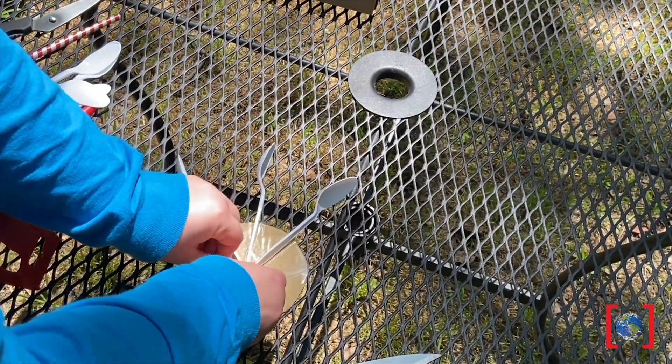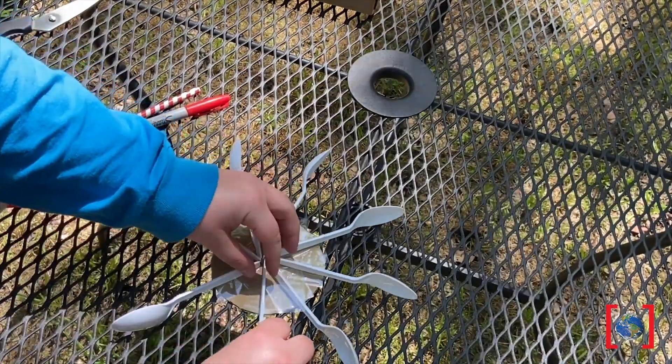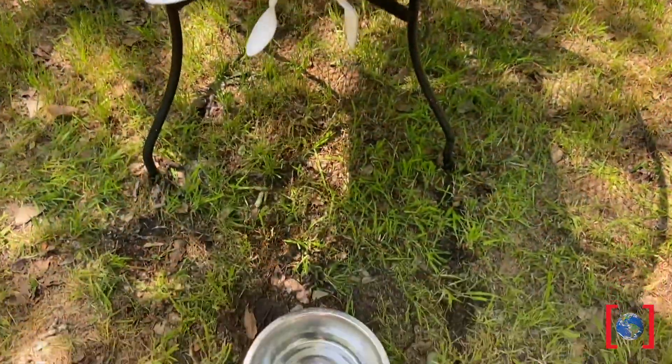The challenge is to see how many times your turbine spins in 15 seconds — the more spins, the more power. Try to do this challenge outside because it will get a little splashy.